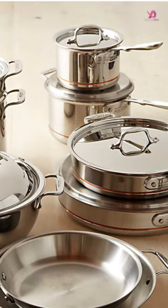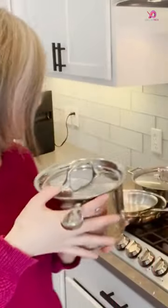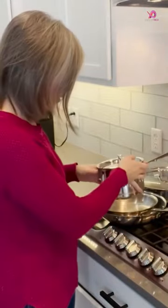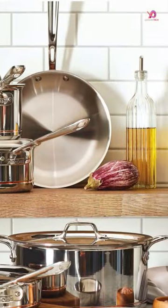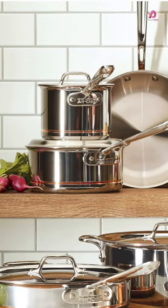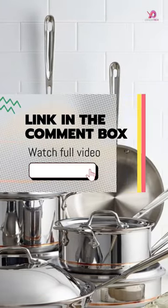The All-Clad Copper Core 5-Ply Stainless Steel Cookware Set perfectly combines style and functionality. With its sleek design, this cookware set will look great in any kitchen. But it's not just about looks — the 5-Ply construction with stainless steel, aluminum, and a thick copper core ensures fast and even heating for all your cooking needs.